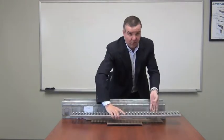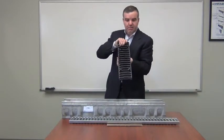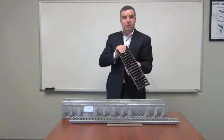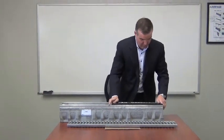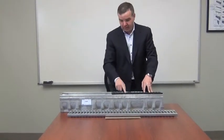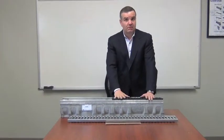The advantage of our grate system, especially with the ductile iron, is the clips. Notice the clips here. Rather than the traditional grate lockdown system where we have a bolt and a bar that connects the grate to the body and to the frame, we don't do that with the T1500.